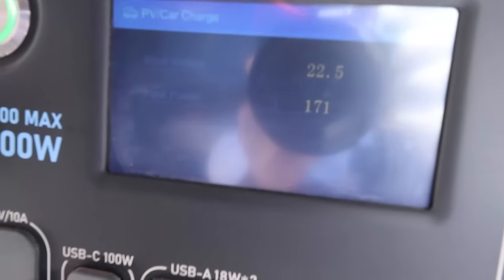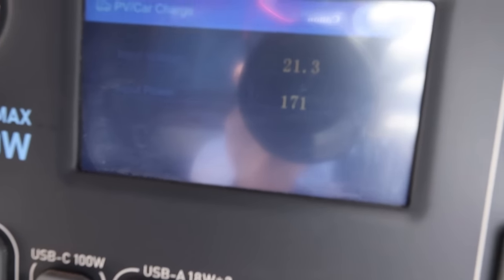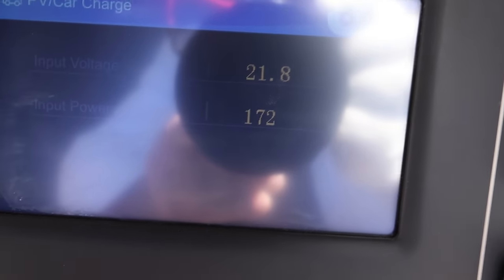Let's see which one's putting out what. It's a little difficult to see due to the reflections, but we're getting 22 volts, 171 to 172 watts on the new panel, and amazingly 166 watts on the EcoFlow with the bullet-riddled panel — so the only difference is about five watts. We can see the bullet holes are damaging the cells in several places, and it's making pretty much no difference whatsoever in the output of the panel.